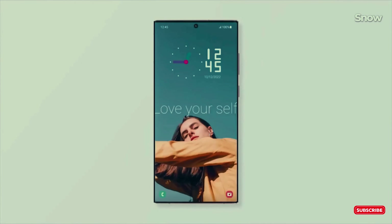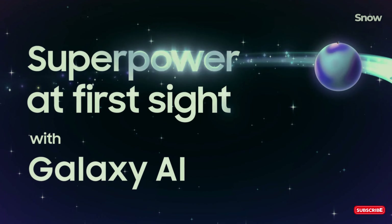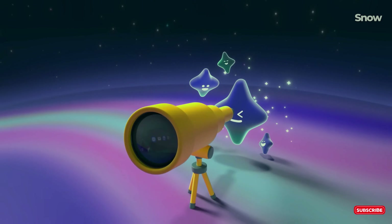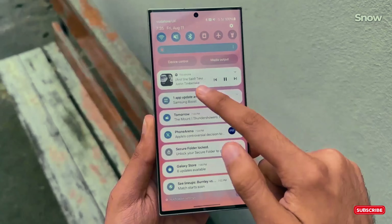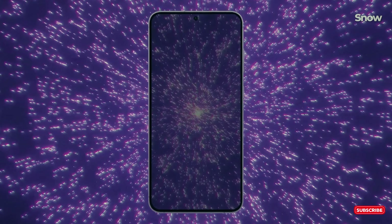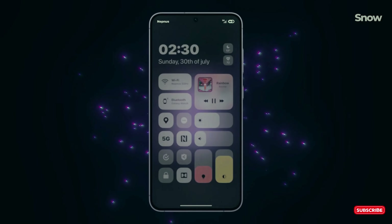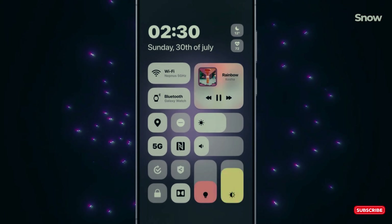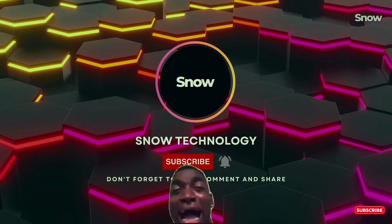Samsung's back at it with the Galaxy S25 Ultra, and the leaks are juicy. We're talking major design overhauls, insane camera upgrades, and AI so smart it might just outthink you. If you're wondering what's about to drop in 2025, you've come to the right place. Stick around — this is everything you need to know about the Galaxy S25 Ultra. Hit that like button if you're hyped for Samsung's next big thing. Let's dive in.